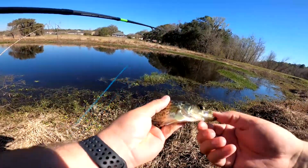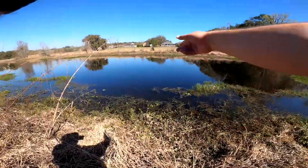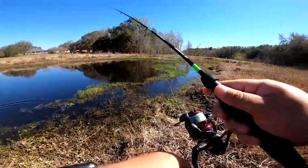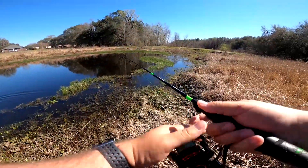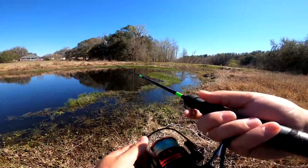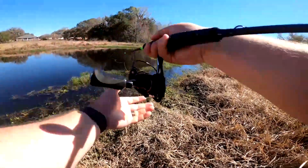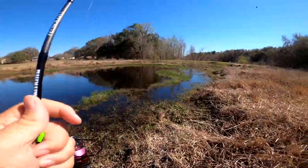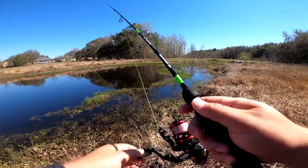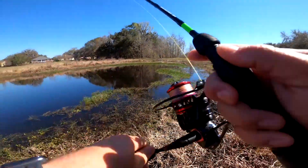I would have never guessed crappie were in here — that's actually kind of insane. These crappie are like clean; they aren't slimy like most crappie are. I'm catching crappie, let's go! Let me turn the drag down because these fish aren't that big.